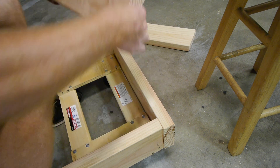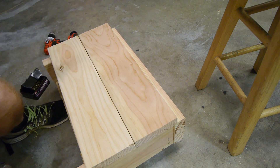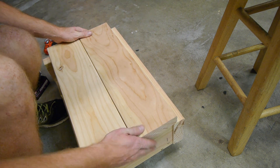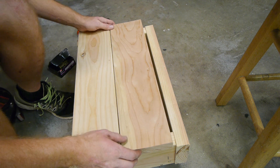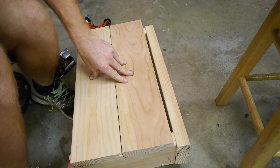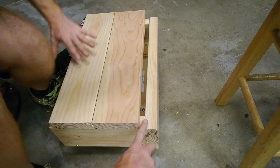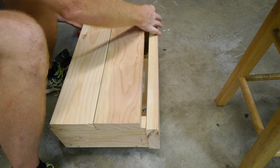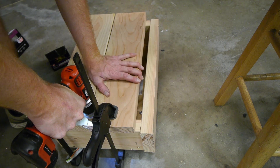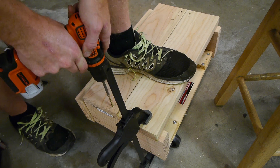Now we're gonna add two top pieces. We don't want these sitting back — we want them dead centered, because we're gonna have the weight of the engine sitting on it. So we want it as balanced as possible. It'll look a little goofy, but dead center's best. I got that piece lined up where I want it — it's not gonna sit over the back edge because we want it right over the middle of the dolly itself. You'll have about a half an inch on each side. Clamp that down and screw it in.